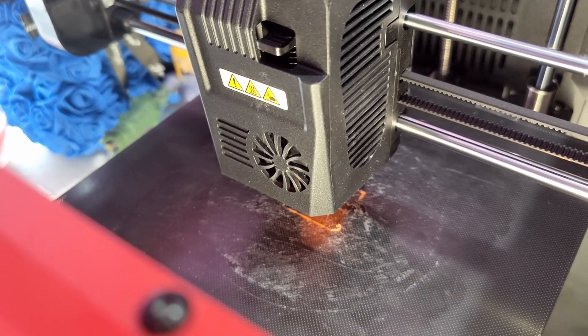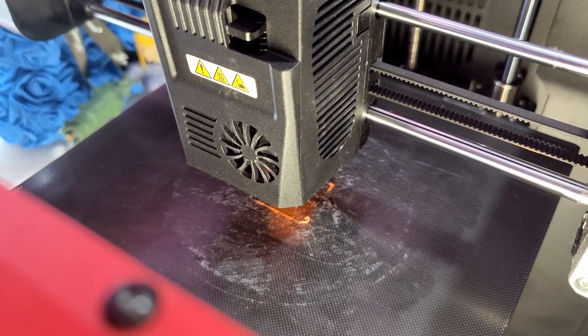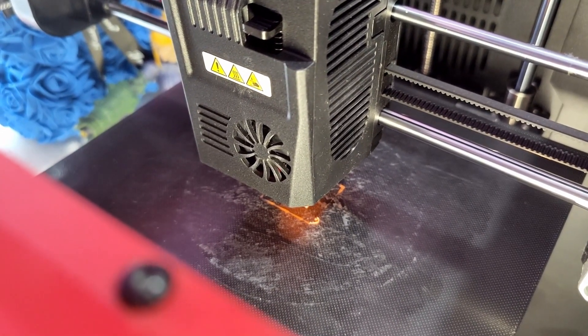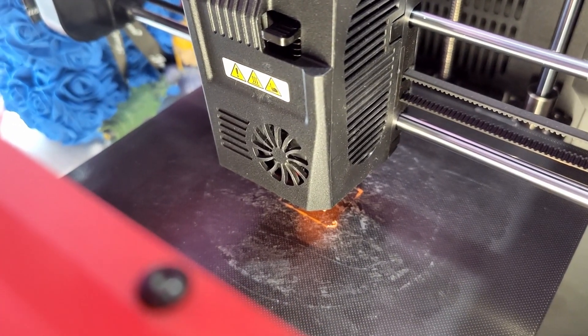Normally power cuts last for a few seconds - it's very rare they'll go on for hours. If they do, obviously you're going to have a bigger impact on the print, but when it's just a few seconds you're not losing as much heat. We're going to turn the power back on - 'Hey Google, turn on printer.'